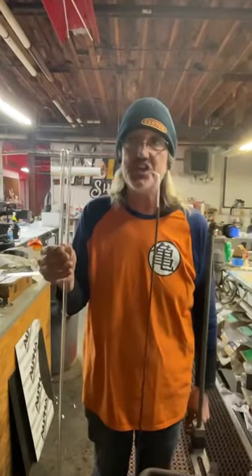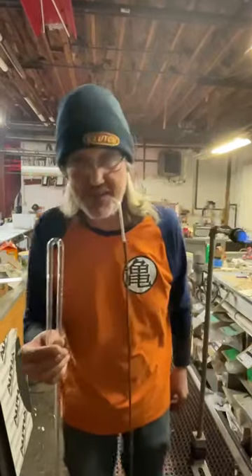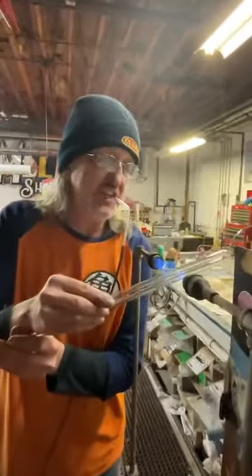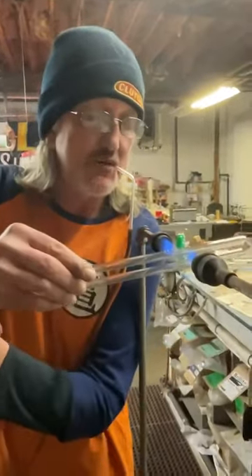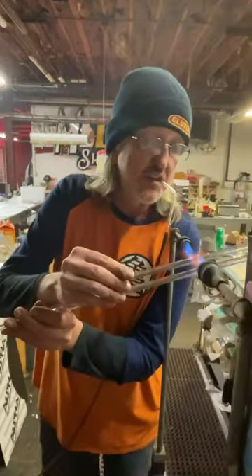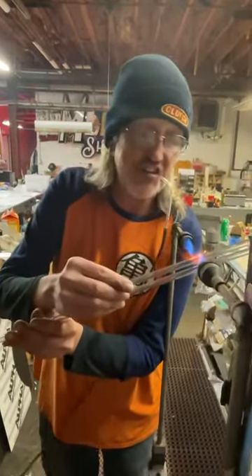Making Robot Neon for the B9 robot from Lost in Space. This is something that was very tricky for me to learn how to make. Look how I'm holding the glass. This guy came to me about 14 years ago.